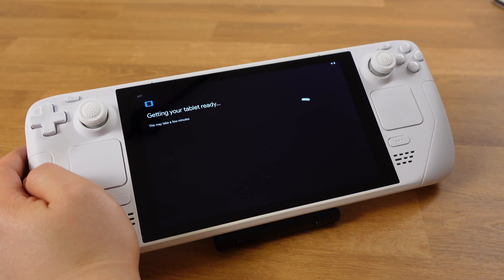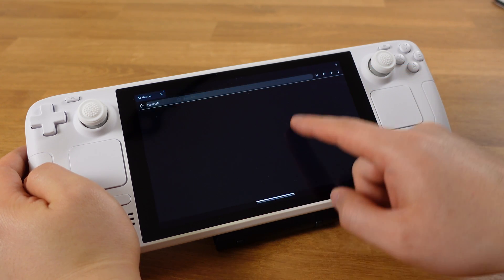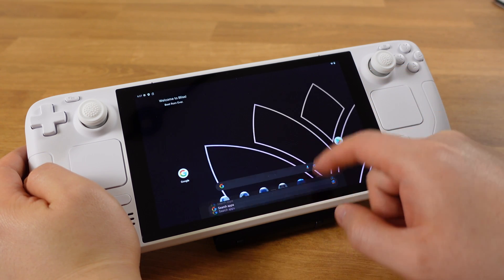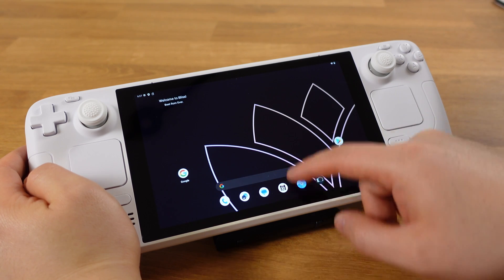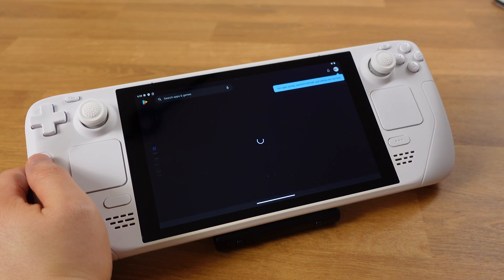After going through all the initial setup and booting into Android, everything feels pretty smooth without any lag. It just feels like an Android tablet. And I can access the Play Store without any problems.